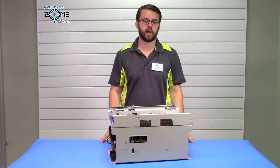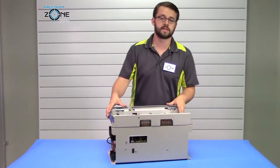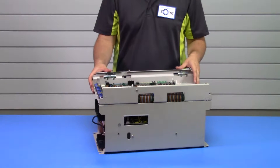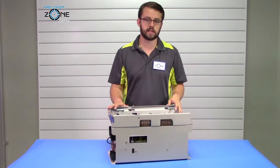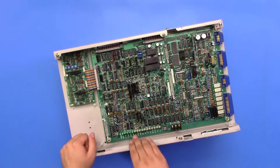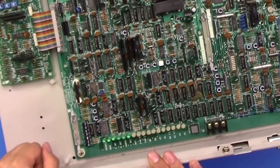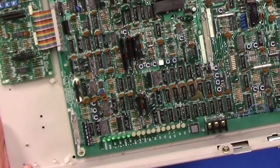Hi, it's David with Precision Zone. Today we're going to be talking about alarm fault codes that can occur on the Escala CIMR MT2 series spindle drives. Alarm information is going to be located on the left hand side of the drive with the white LEDs. The green LEDs are for status indications, so please keep that in mind.